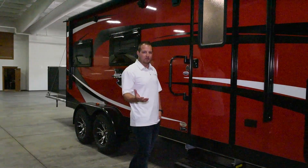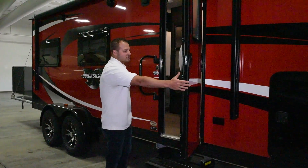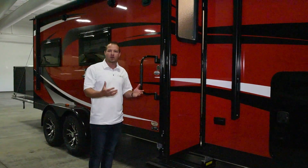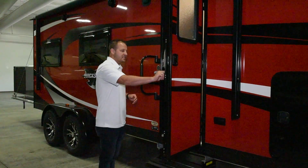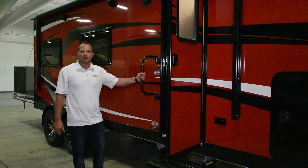Some of the other great things we've introduced this year is we've actually went to a furniture pinch door, so it's not going to slam shut on you. You don't have to worry about it getting caught in the wind, and you don't have to worry about a strut ripping off the door. It's got a built-in screen door and a larger grab handle.